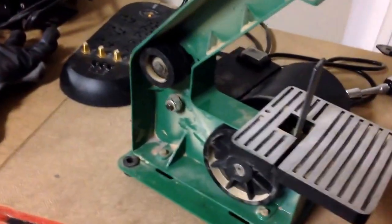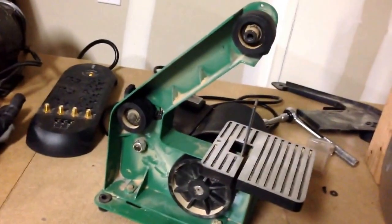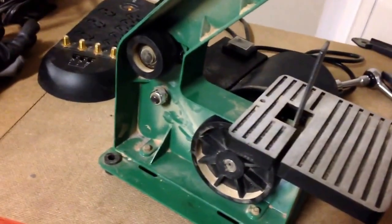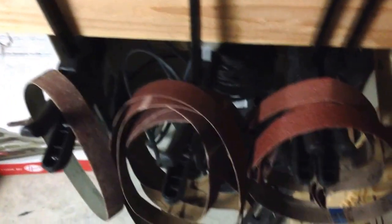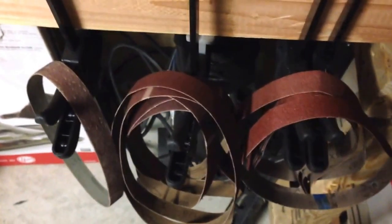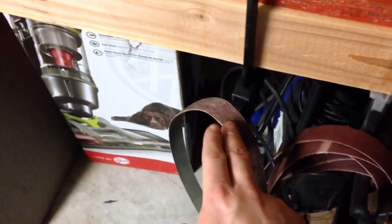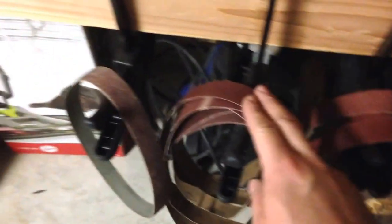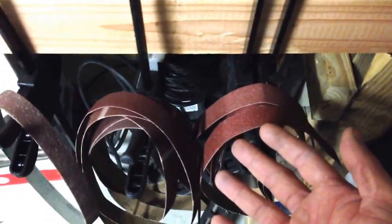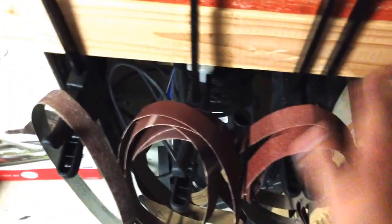So this is the inside of the Harbor Freight 1x30 — we all kind of know what this looks like after you use it a little bit. The problem is when you get belts, they're not always from the same place, they're not always the same quality, and sometimes the size of them doesn't run true. Now the belt that came with the machine fit perfectly, obviously, because they put it on there. But I found some cheap belts on sale for like $1.50 for a five pack in the clearance section at my local Harbor Freight, so I picked them up. It's good to have cheap belts, just in case, backups, whatever.